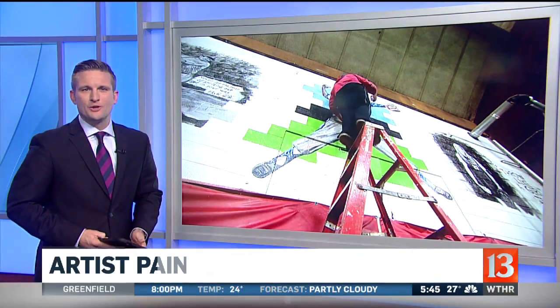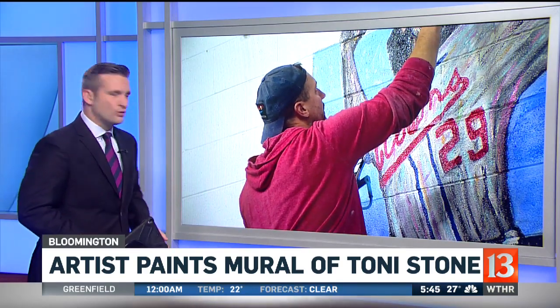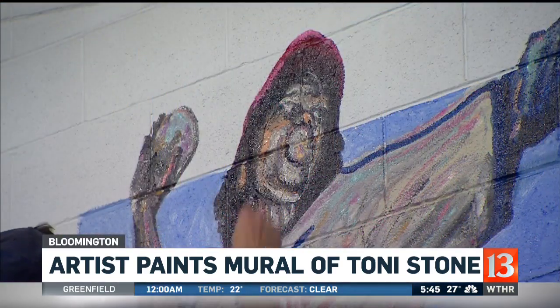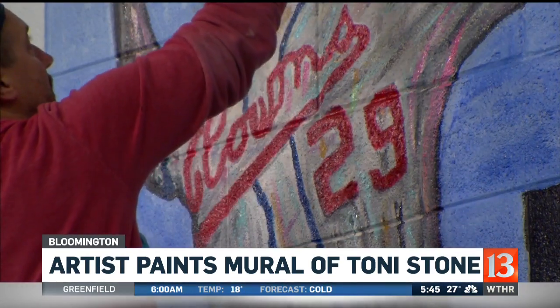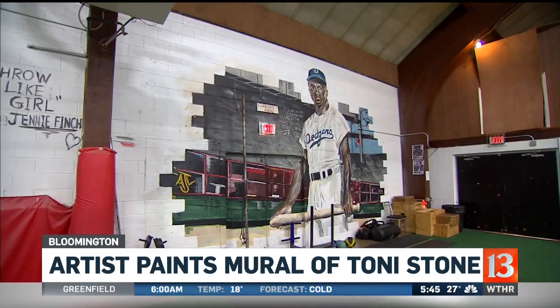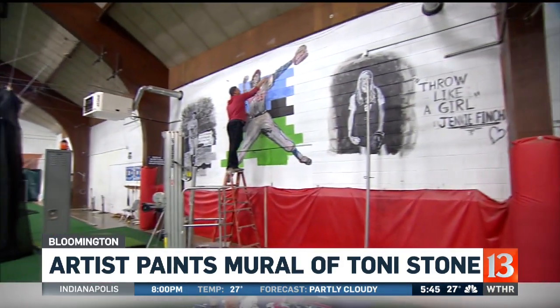And in Bloomington, artist Adam Long wanted to spend this Martin Luther King Jr. Day in a meaningful way, so he got out his paintbrush and started painting a mural of Toni Stone. Her mural is between those of Jackie Robinson and Babe Ruth. Our Kevin Rader got a chance to ask him why he decided to paint her.